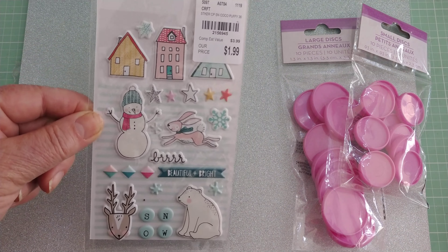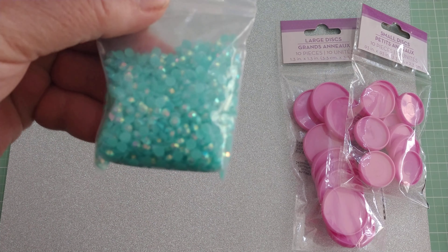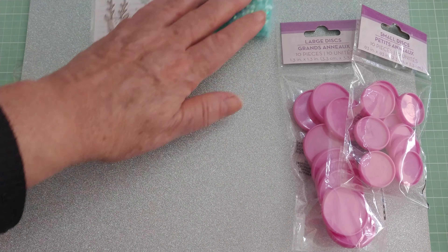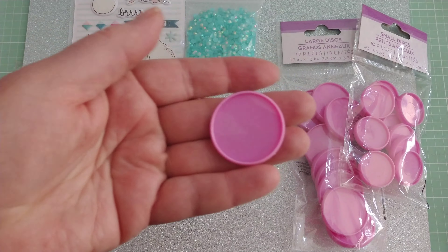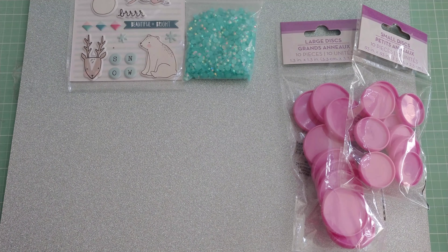When I saw these planners, I thought about those bottle caps, so I went into my stash and pulled out some Snow and Cocoa stickers and these four millimeter gems that I've had in my stash for a long time — I don't even know where I got them from.